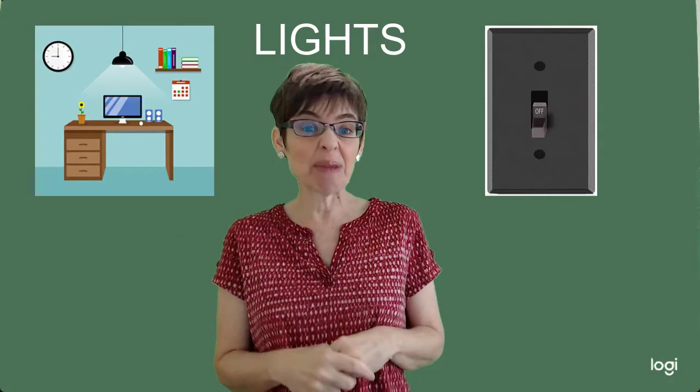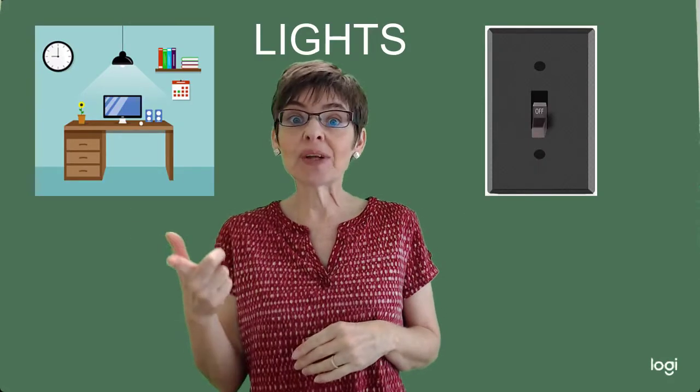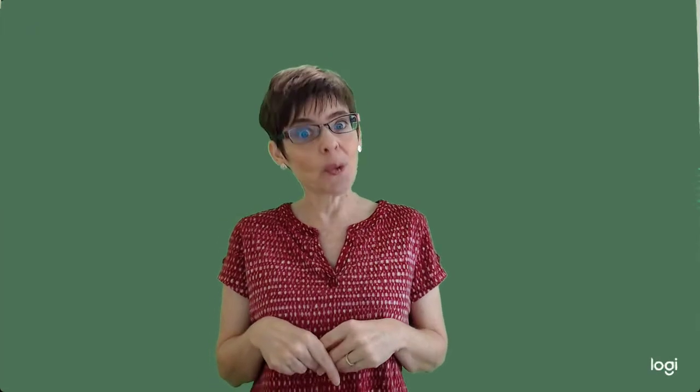So today, instead of starting with a question of the day, we are going to talk about lights and I will explain that in a minute. Then we're going to switch screens and we are going to learn all about California. California is a huge state and it is one of the 50 states in our country, which is the United States of America.